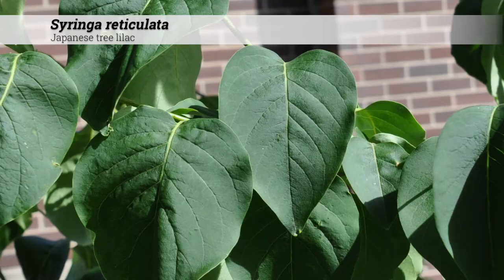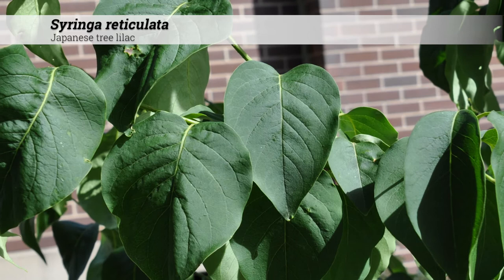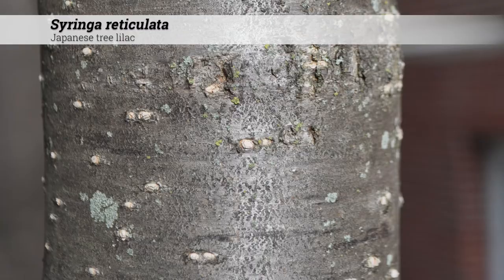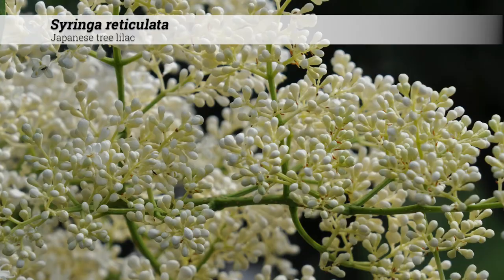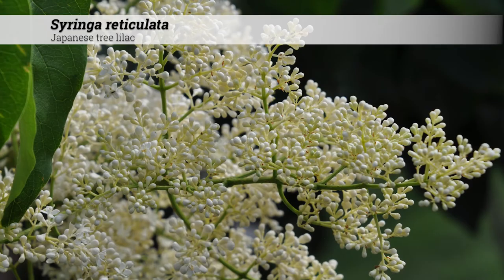These are native to Japan and Chinese subspecies exist. The prominent horizontal lenticels are a good ID feature and will help distinguish this from other lilacs. This is possibly the most trouble-free lilac and is an excellent specimen or street tree.